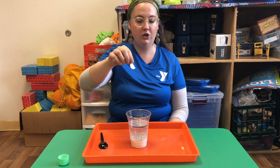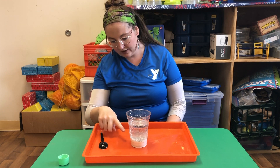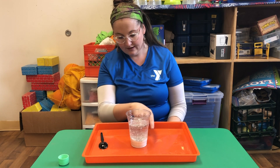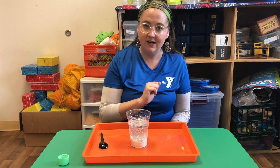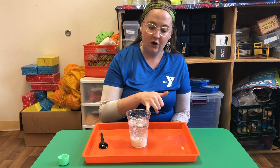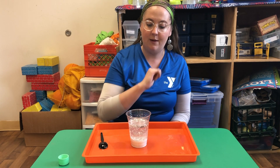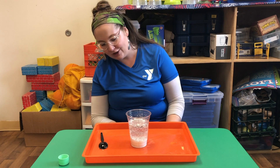Here we go — one, two, three. It's gonna take a little bit, but you can start to see some bubbles forming. What's happening is our Alka-Seltzer is creating carbon dioxide when it hits the water, and that carbon dioxide is bringing some of our colored water up to the top, so it makes it look like it's snowing inside of our jar.